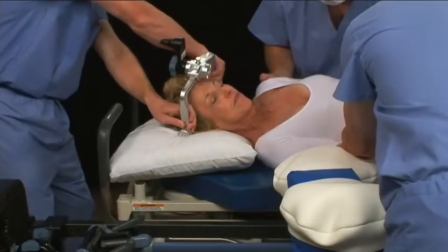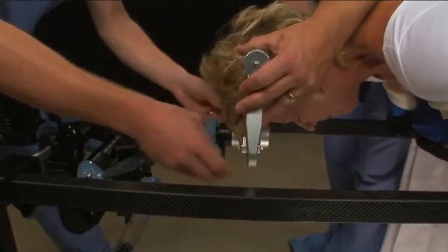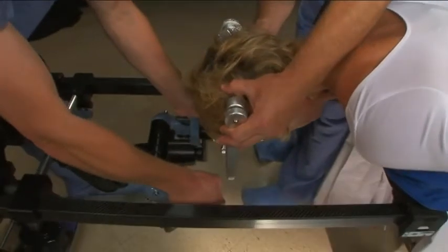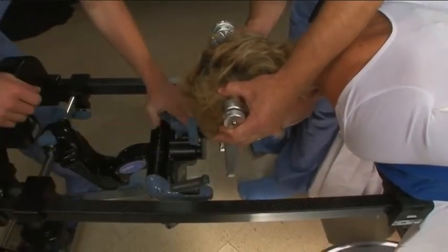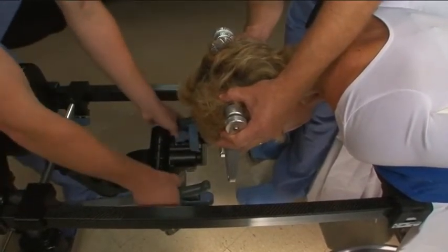Roll the patient onto the frame. Place the patient's head in the desired position. Move the C-Flex toward the skull clamp and drive it into the cone. Tighten the knob on the side of the housing and lightly press on the C-Flex to ensure that it is locked.